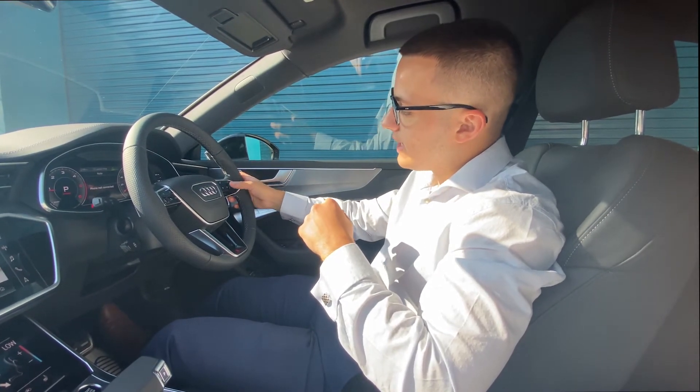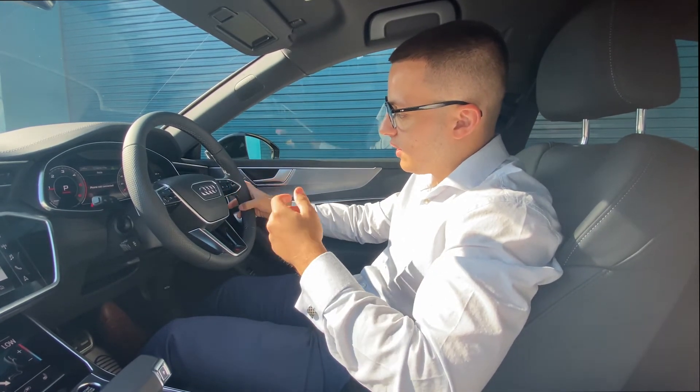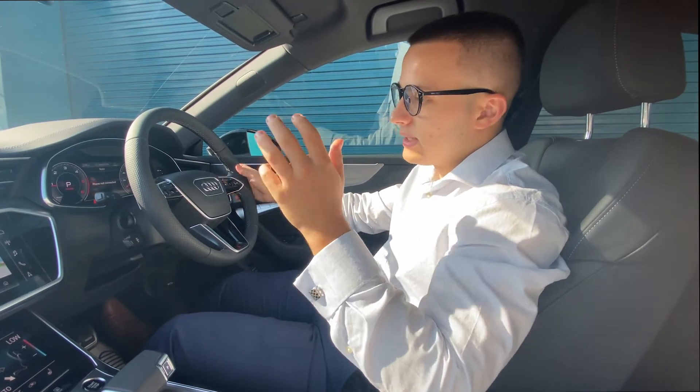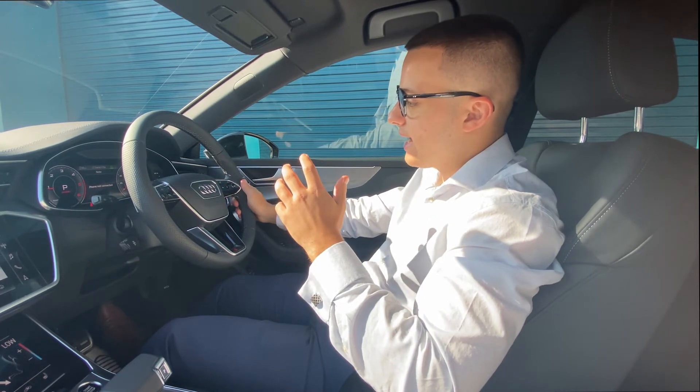This scroller here is the volume scroller — down for less volume, up for more volume. You can also skip tracks by clicking left and right, whether that be your favourite album, radio station, or whatever it may be. To mute the volume, all you need to do is click this dial in once, and click it in again to unmute it.